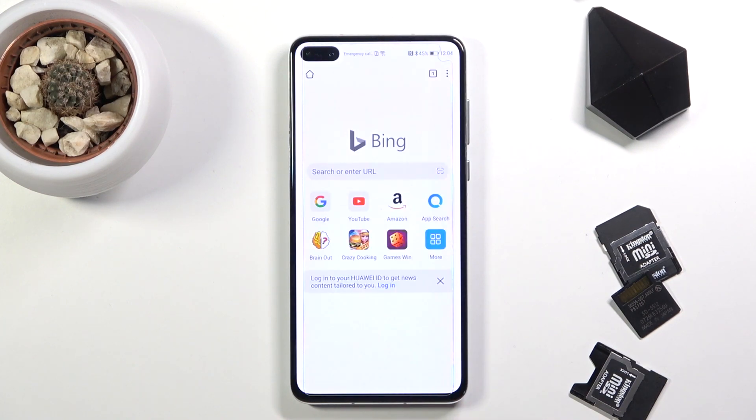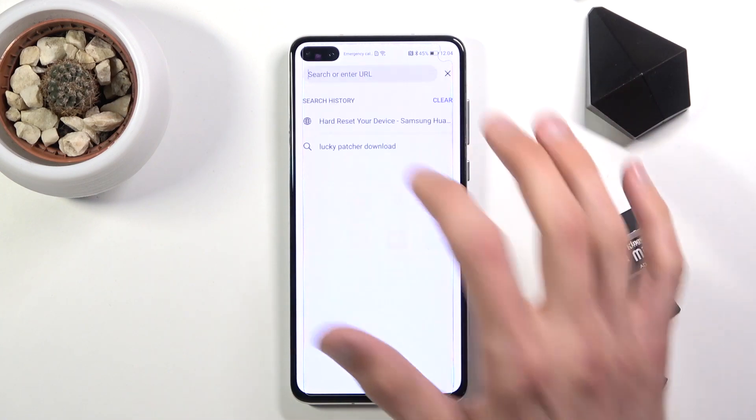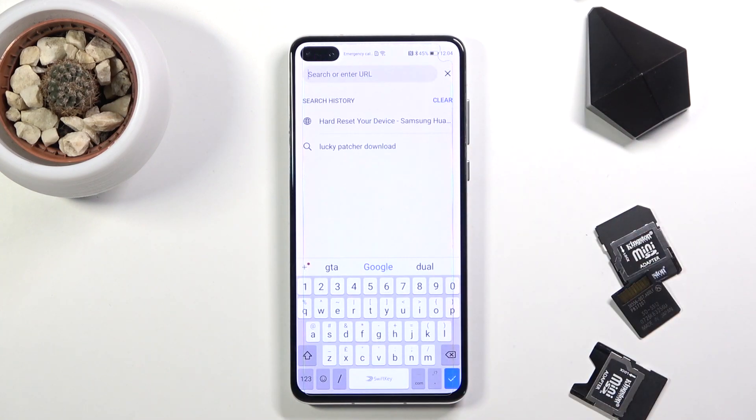Starting off, connect to Wi-Fi, then go to your web browser and navigate to hardweset.info/downloads, or just navigate to hardweset.info and pick Downloads from there.